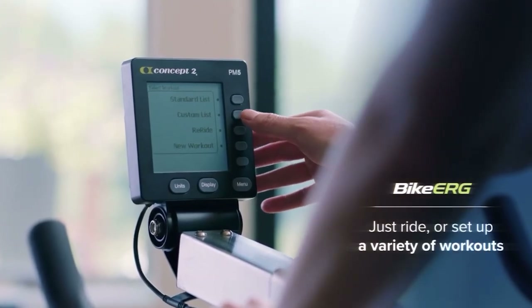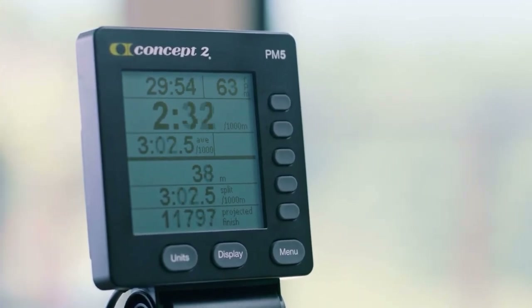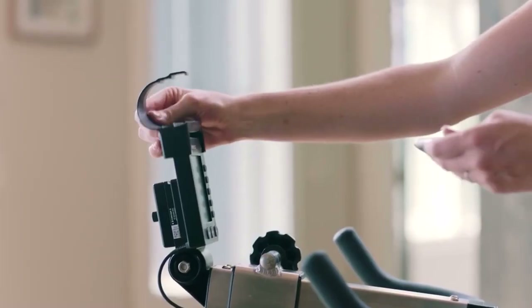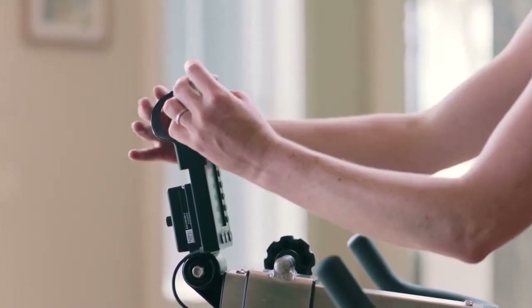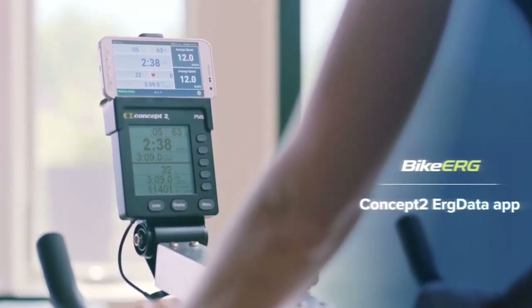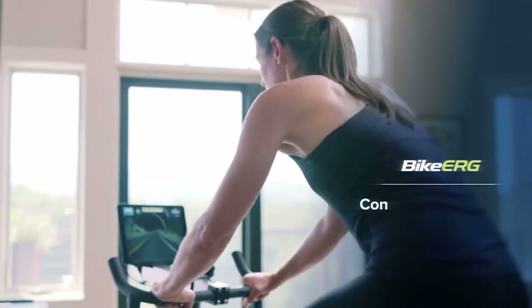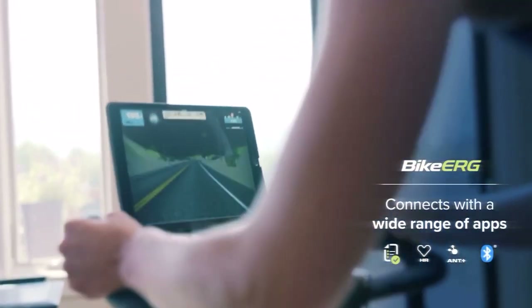Last, I'll talk about the console. Concept2 made a great choice when they decided to use the famous P5 monitor — the same one on my rower behind me — on this bike. The P5 console is large and easy to read during use. It displays all the cycle metrics you'd want, including cadence, pace, watts, and calories. The P5 is Bluetooth compatible, making it easy to sync up most heart rate monitors and fitness apps. Overall, the P5 is more sophisticated than most consoles, especially considering most air bikes come with limited displays.